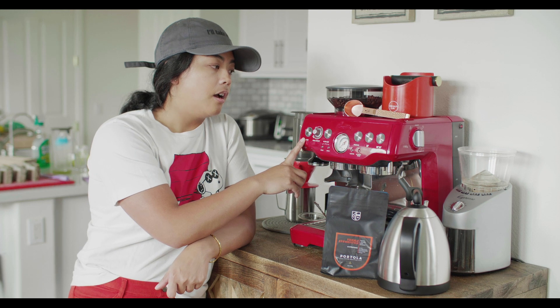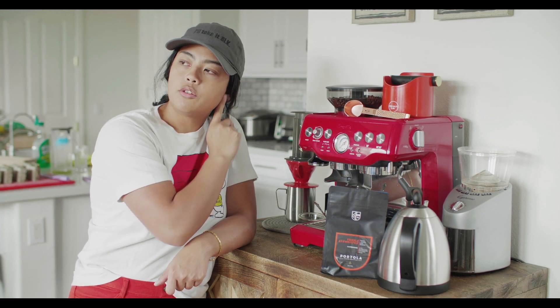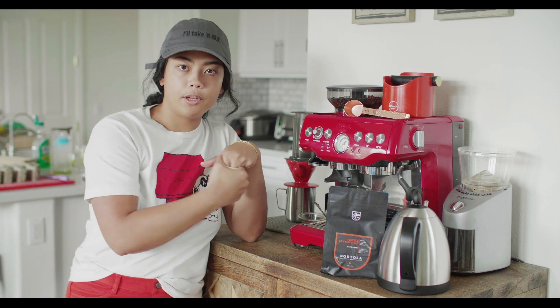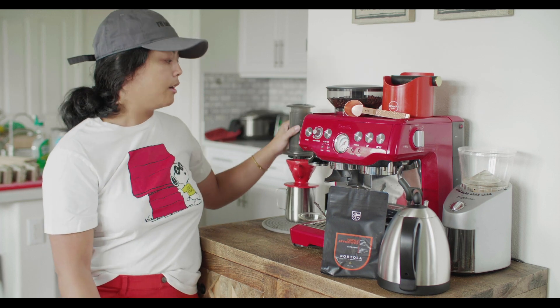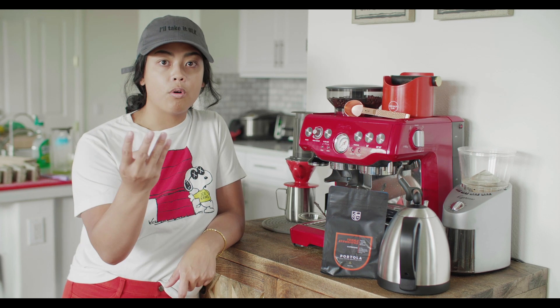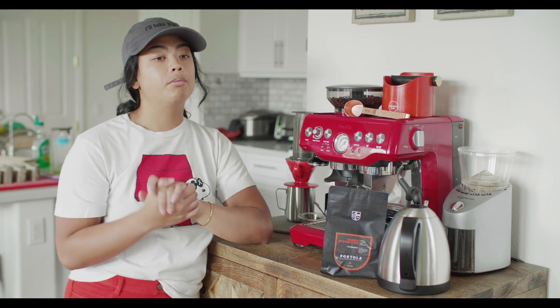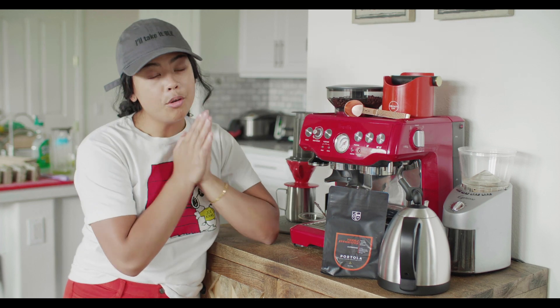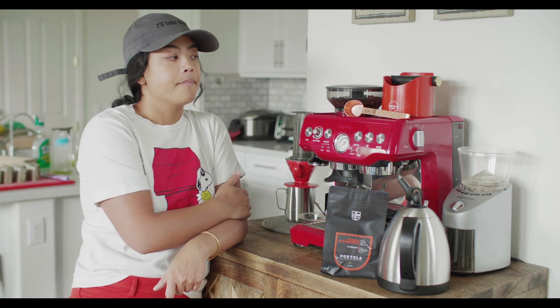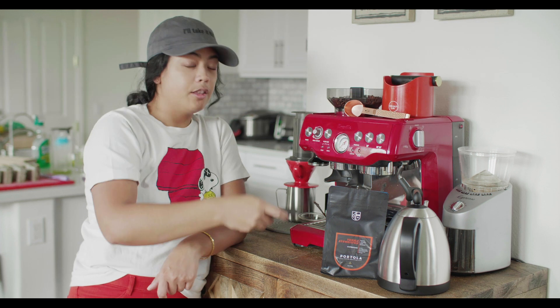I've had this espresso machine for about two years now. I don't drink espresso that often because I find myself liking to enjoy the coffee experience longer, which leads me to do more things like pour over and AeroPress at home. I have four types of green beans in stock right now and I'm just waiting for my new roaster to come in so I can start playing with some ideas of blending for espresso.